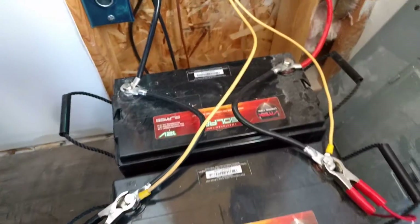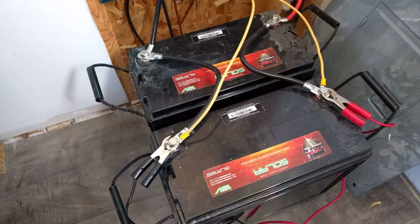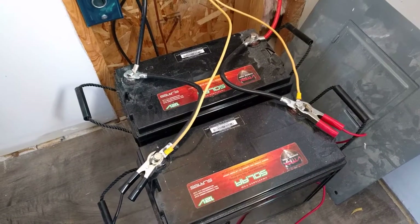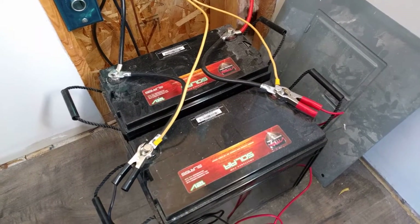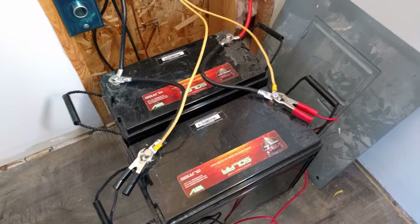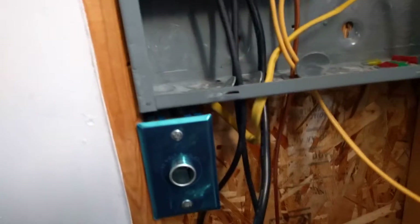That then feeds my two 155 amp-hour batteries, so a total of 310 amp-hours — about a little over four kilowatt-hours. I'm using a 12-volt system, so these are 12-volt panels.